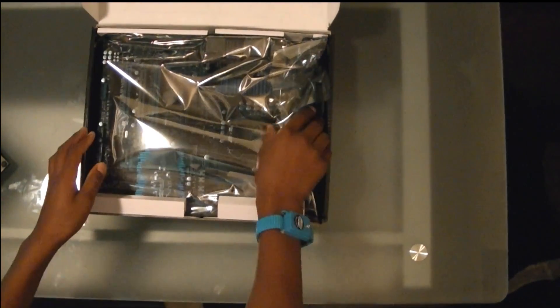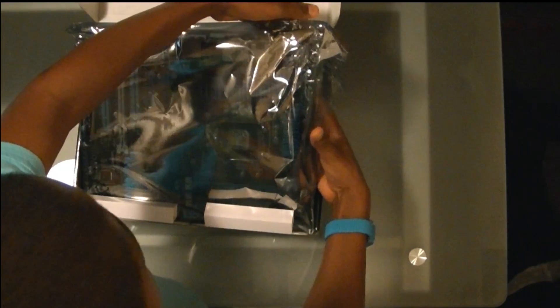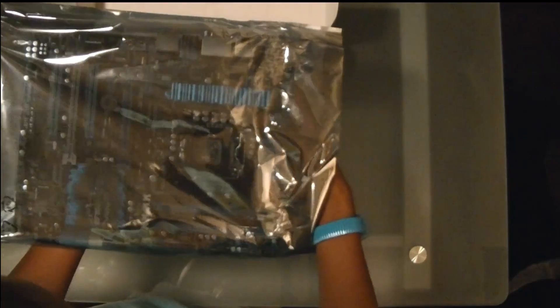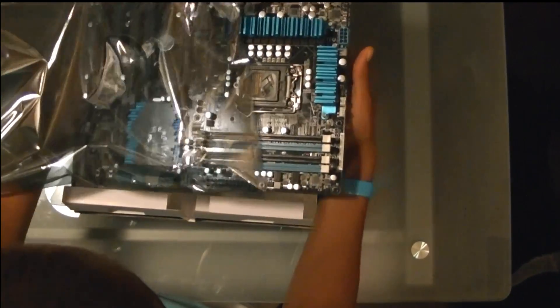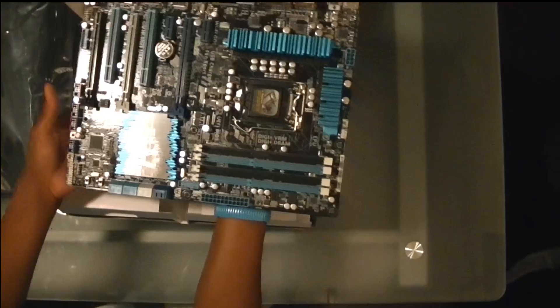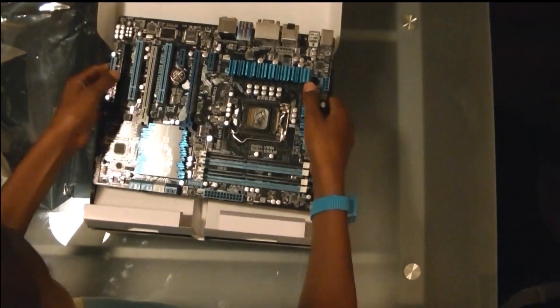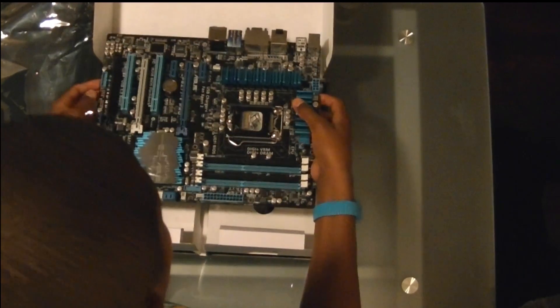Right away you can see the motherboard is wrapped in a sort of anti-static plastic wrap. It is very thin but it does keep out all the static. You're probably wondering what I am wearing on my wrist — this is an anti-static wristband, so that when I take it out of the wrapping it does not absorb any static electricity from my body. That is why you want to have anti-static wristbands to protect your motherboard and all other computer parts, since all computer parts can be damaged from static electricity.